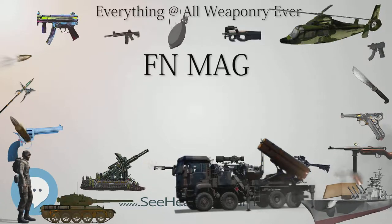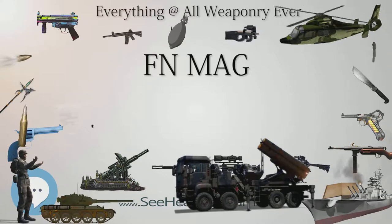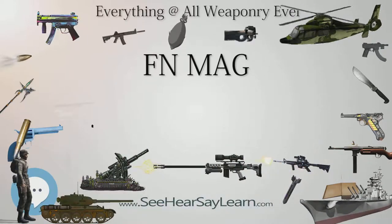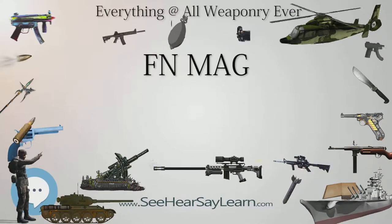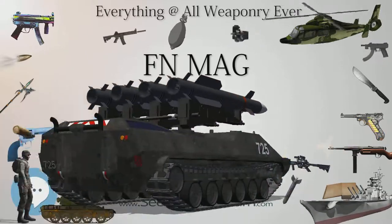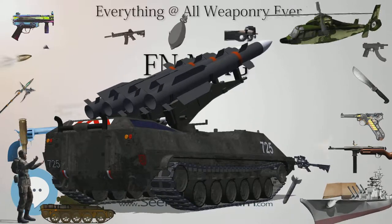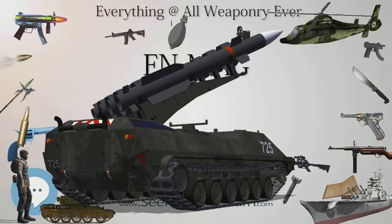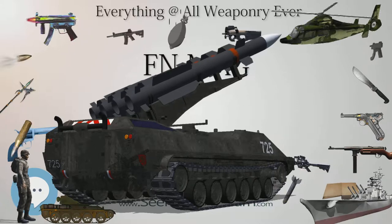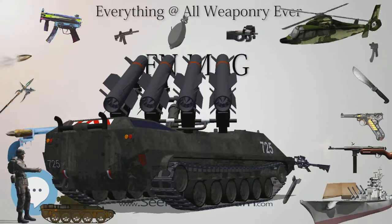Variants of the FN MAG were manufactured by at least 10 companies: FN Herstal, Fabricaciones Militares, Norinco, Indian Ordnance Factories, the Ordnance Development and Engineering Company of Singapore, Canadian Arsenals Limited, the Royal Small Arms Factory, Manroy Engineering, Yunnan ZI Industry Company Limited, and Egypt's Mahadi Company for Engineering Industries.